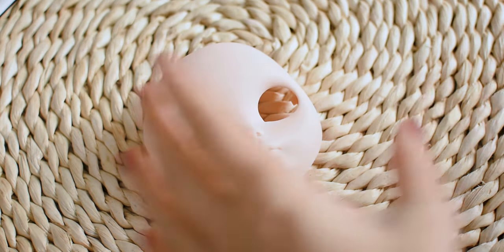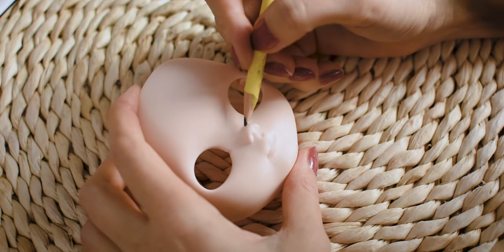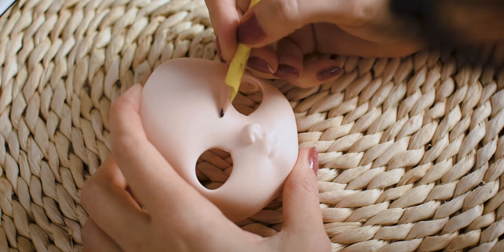Hi everyone, it is Cotto! Today I will be showing you how I made a unicorn horn for my latest Bly doll.